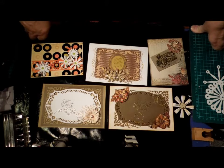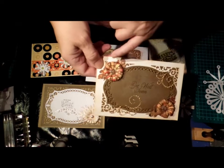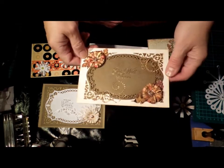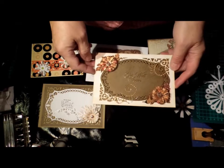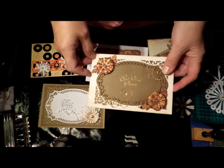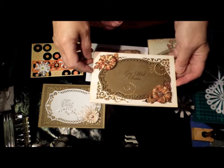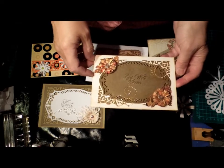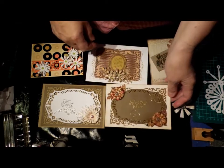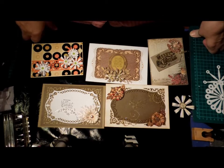Heartfelt Creations have a die that does a little puffy flower like this, and I've really, really been wanting it. In Australia it's nearly $40 to get it, which is very expensive. Like most of these things, I think I'd use it for a really short time and then stop, but I love to have whole collections - I don't like there to be gaps, which is obsessive and silly.